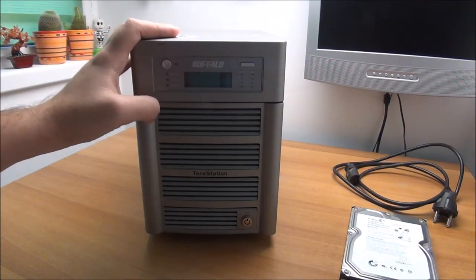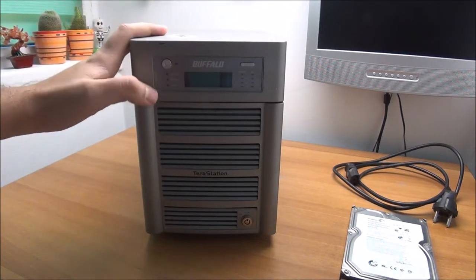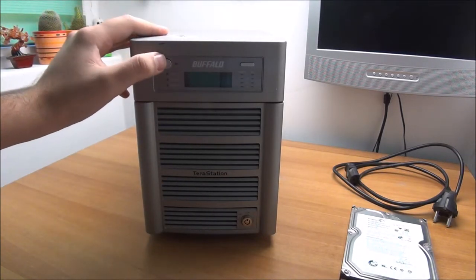Hello guys, in this video I am going to do some work on this Buffalo TeraStation network attached storage.